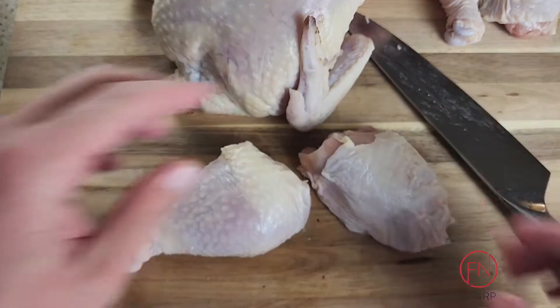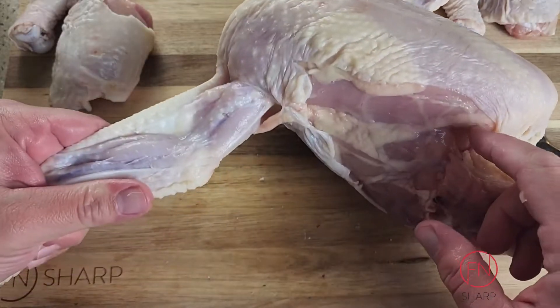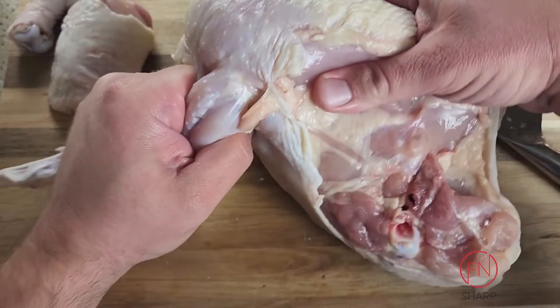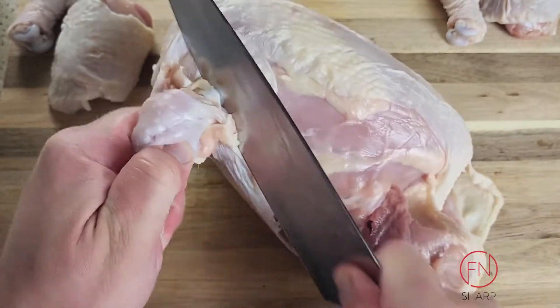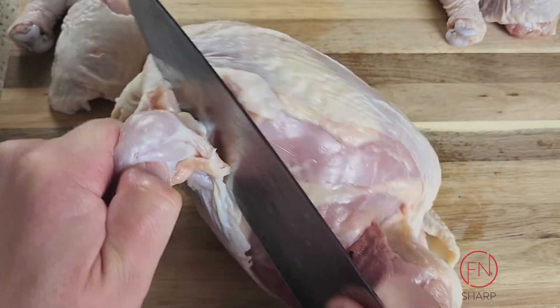Let's move that to the side — now we're going to work on removing the wings. Simply grab the main part of the bird, grab underneath the wing where it connects, and that joint will pop. Cut away to expose that joint, and working it from behind, pop up the joint as you work the chef's knife to cut out the wing.